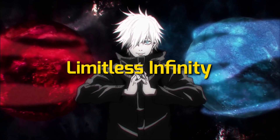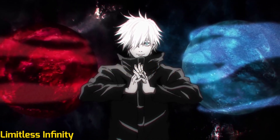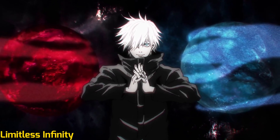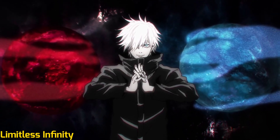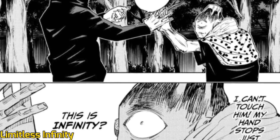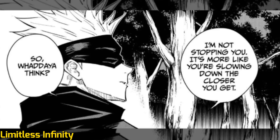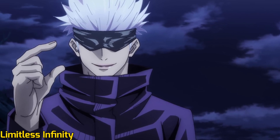Infinity, or Muggin, is the base state of Limitless and the power to stop. The concept is similar to that of Lewis Carroll's Achilles and the Tortoise. The technique takes the finite amount of space between the two subjects and divides it an infinite amount of times. As a result, anything that approaches infinity slows down and never reaches the user.